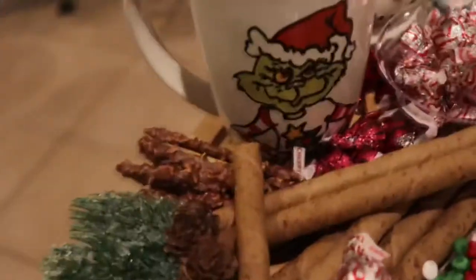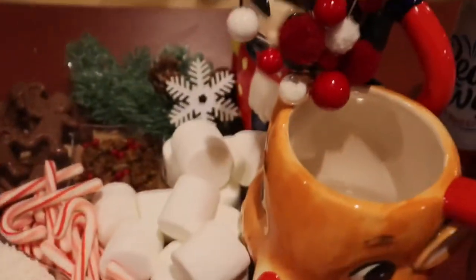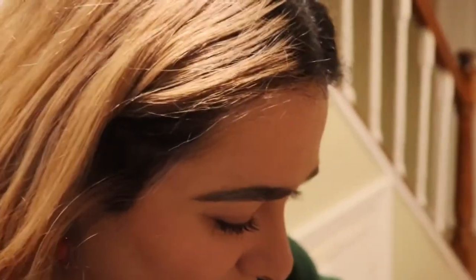Charcuterie board done! These are the really cute mugs that everyone brought — can you see? I actually made that — Lee Renee Studios, shout out me. Monica's Grinch mug. So it was pretty easy to make, I think it came out really cute, and we have a Christmas movie night and we're going to enjoy it. I'll show you a little bit of the movie night.